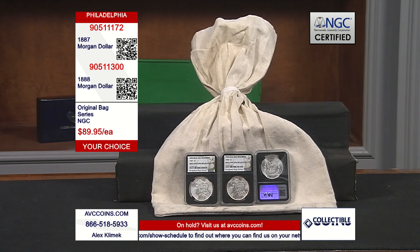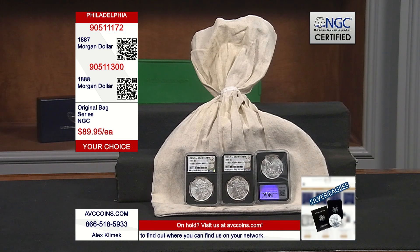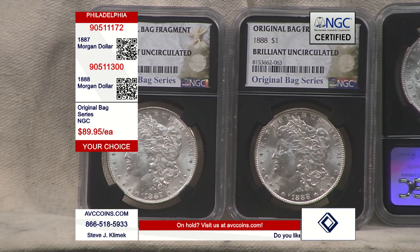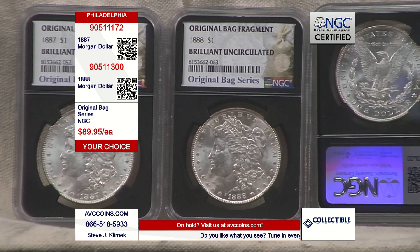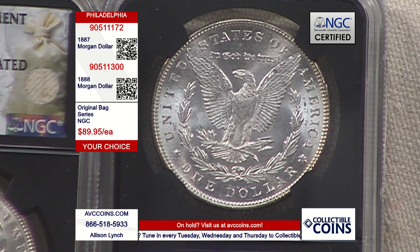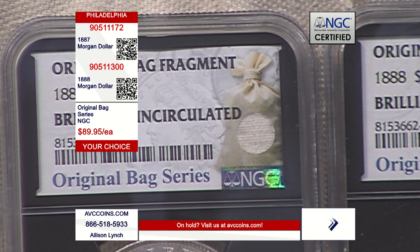You've got to join us. Avccoins.com is the website — join us online 24/7 and bookmark the site. These are selling out so quickly, so put this in your cart, check out, get your order number, and you can always call back to add to your order. Item number 905-11172 is the 1887, and 905-11300 is the 1888. These are the Philadelphia Mint coins — no mint mark on the coin, as Philadelphia, the mother mint and main mint, didn't use one. They struck coins from 1878 all the way through the last year of issue, 1921.